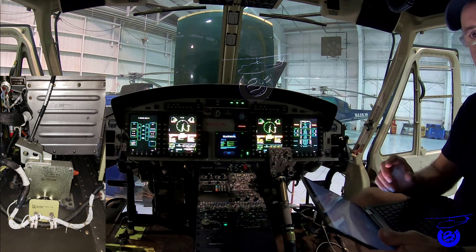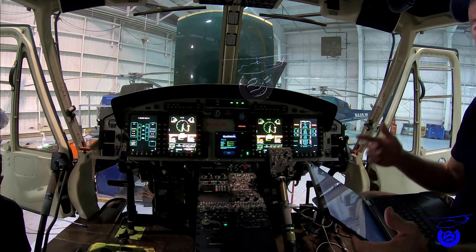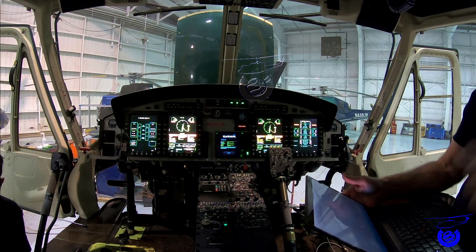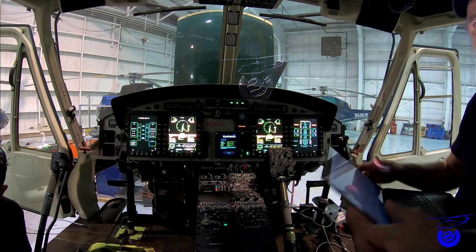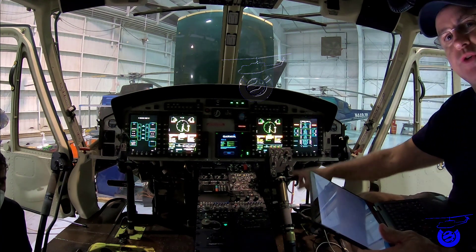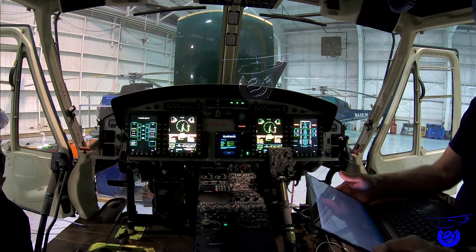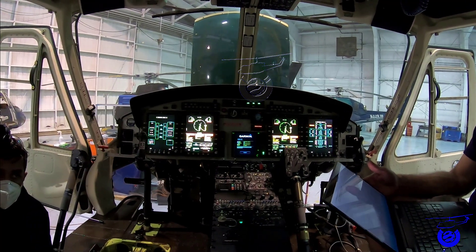The RVDT is the way the computer knows the position of the throttle — it works like a potentiometer. On the AW139, the throttle moves linearly but this one rotates, so it has a slot that lets you loosen it and turn it to achieve the desired degree. You would need to re-rig the RVDT if you change the engine, the FCU, the mixing lever, or the mixing box, or perform any rigging adjustment.